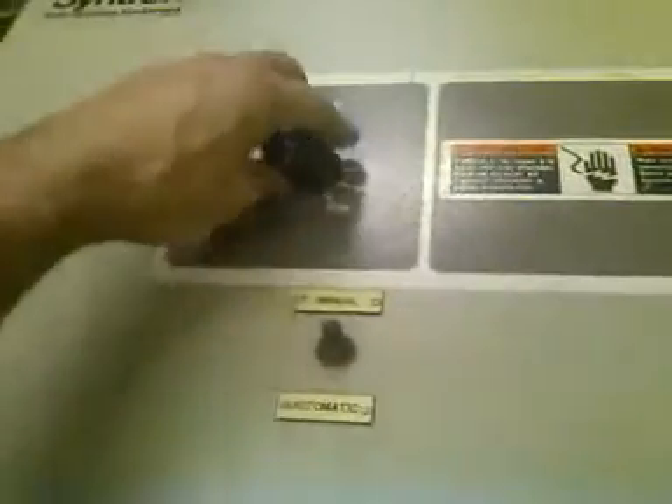First, turn your control to zero percent. There are three pots on the printed circuit board: this is your min pot, it says min, then you have your max, and your auto. Put your voltmeter on pins five and six. Once the voltmeter is on five and six, your feeder is already running at zero percent.